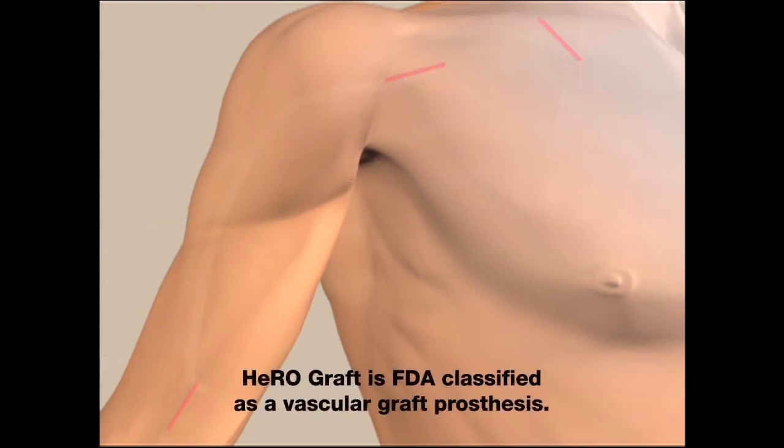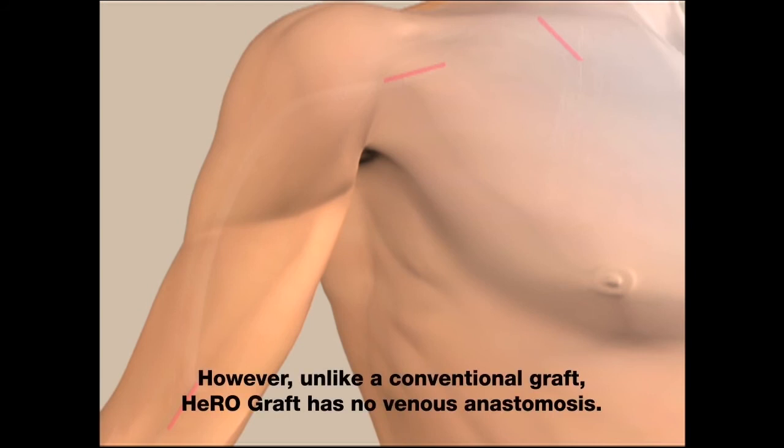HeroGraft is FDA classified as a vascular graft prosthesis. However, unlike a conventional graft, HeroGraft has no venous anastomosis.